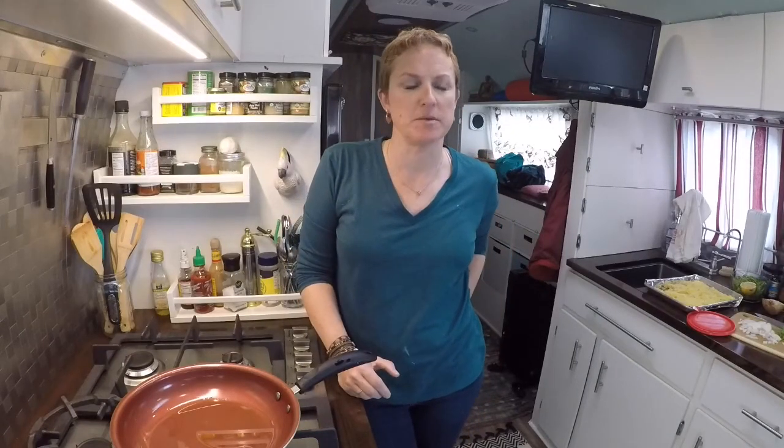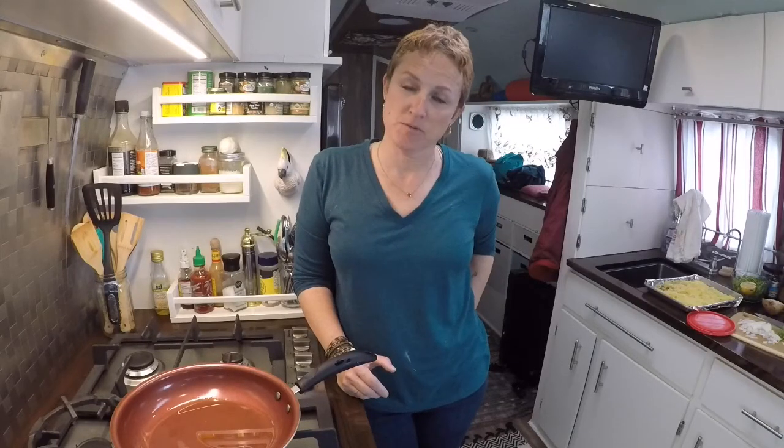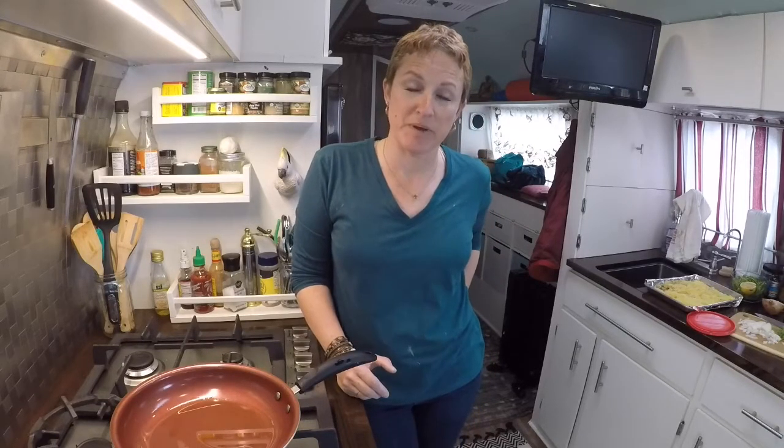Hey guys, thanks for joining. I'm Shannon, if you haven't seen me before. I live in a vintage Airstream, so my cooking is going to be based around cooking for one or two people for the most part. Every now and then if there's going to be some big things where I'm going to feed more than one or two people, we'll do some stuff outside or how to manage cooking for more than that in a tiny space.